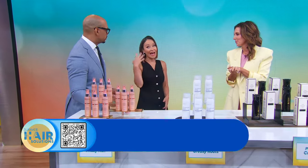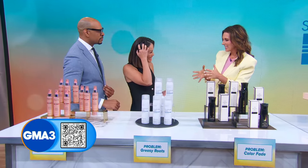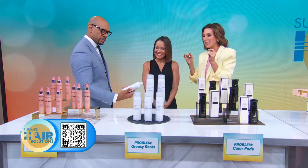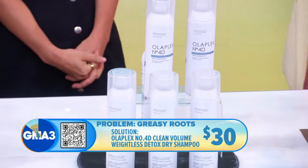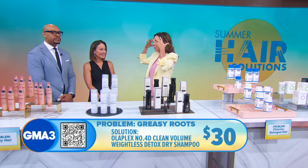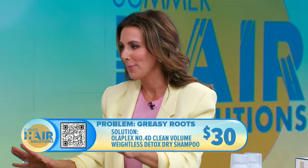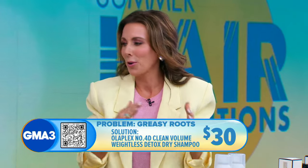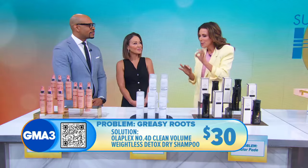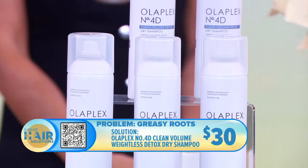The other problem with summer hair is that it makes it greasy. Just like on your face where your sebum goes into overproduction in summer, the same thing happens with your scalp. You tend to have greasy strands and want to overwash — but don't do that, because if you overwash, you dry out your hair and then overproduce oil. So instead, in between washes, try to use dry shampoo to find the perfect balance.